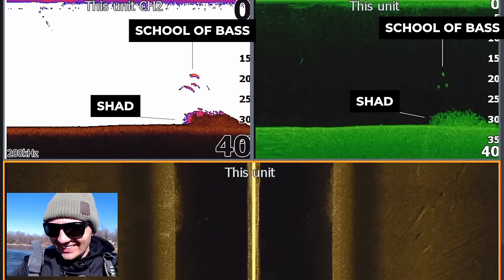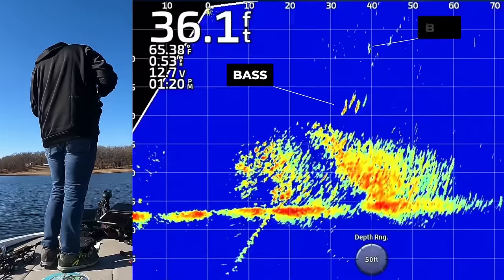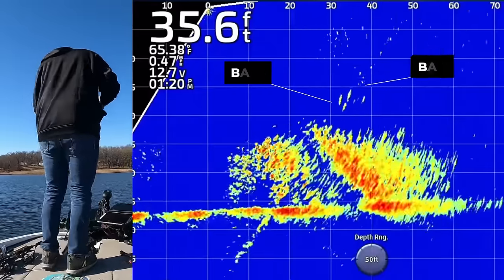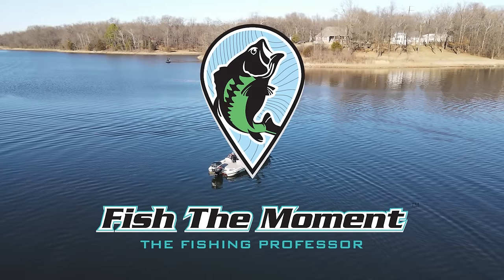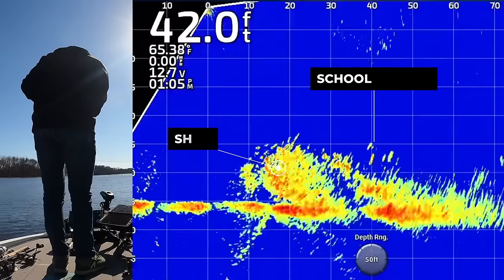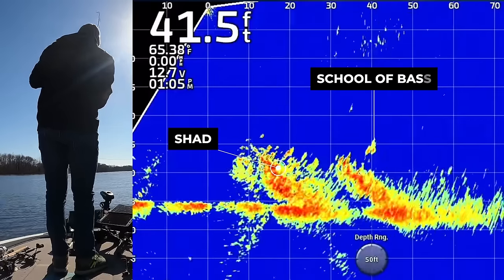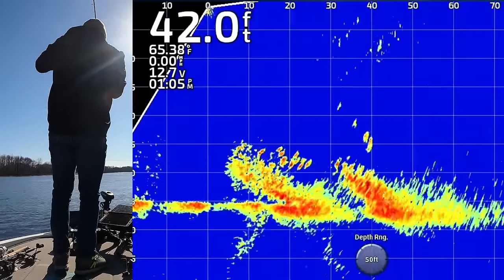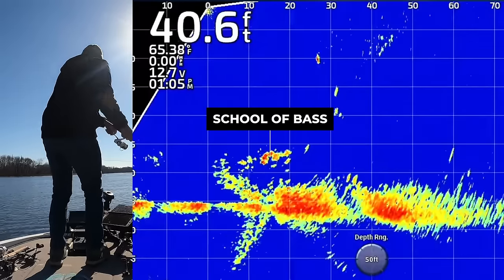There's some shad down there about 30 feet of water and look at those dots. Drop them right on. Beauty right there. There we go - oh my gosh, I mean that is absolutely picture perfect right there guys.